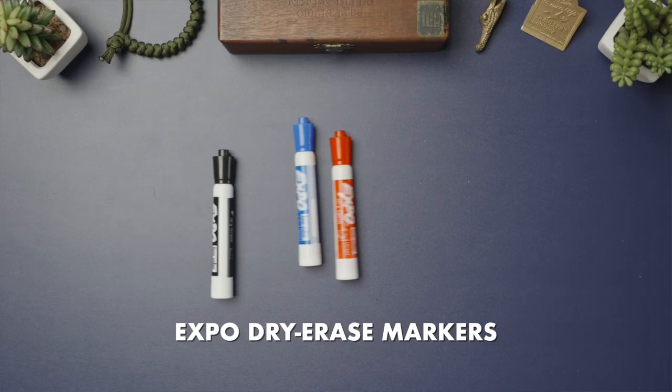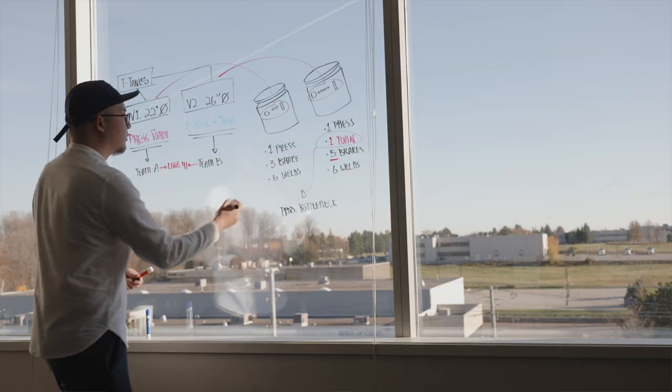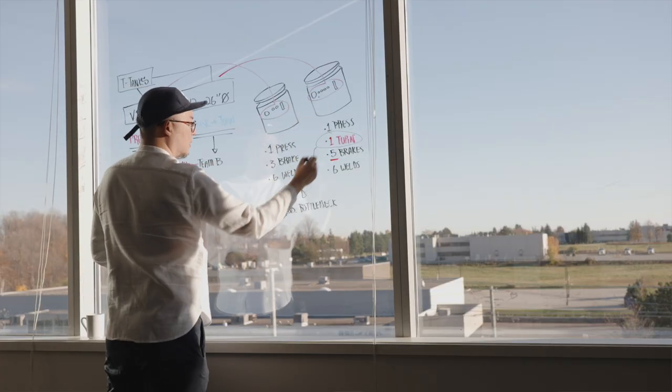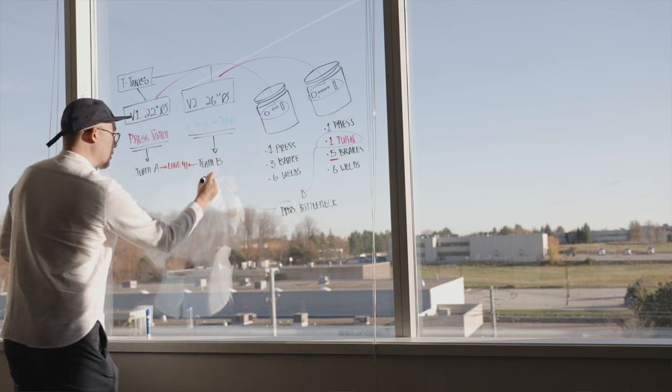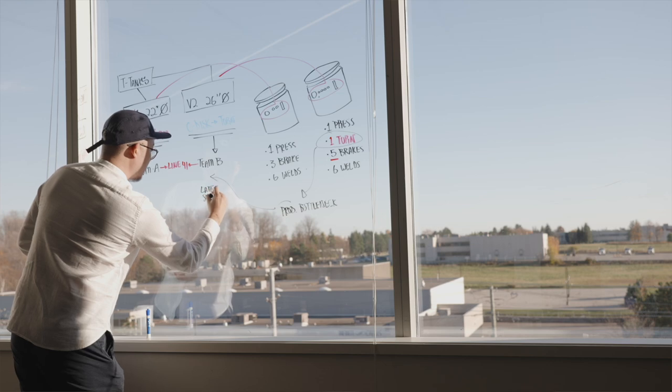Speaking of sales and client visits, next up are my dry erase markers, and these are some of the most powerful tools when going out to new prospect discovery meetings. When talking with potential new business, I have one goal: to uncover their biggest and most urgent challenges and see if I can solve them. Taking over their boardroom windows to clearly break down everything discussed so we can all examine the problem together and ensure there's absolutely no loss in interpretation is key.